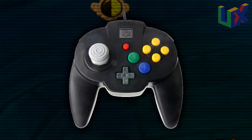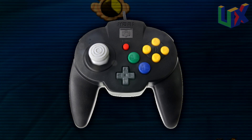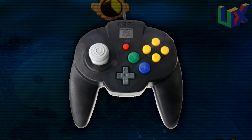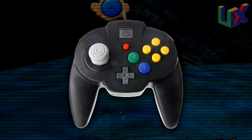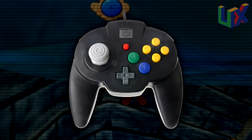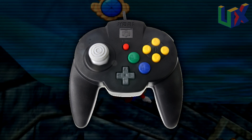The build is what one can expect from Hori — very sturdy and one of the toughest on our list today. The cable measures in at six feet; it's not the 10-foot cable of the Brawler 2.0 or the Tribute 64, but it is good enough to get the job done.